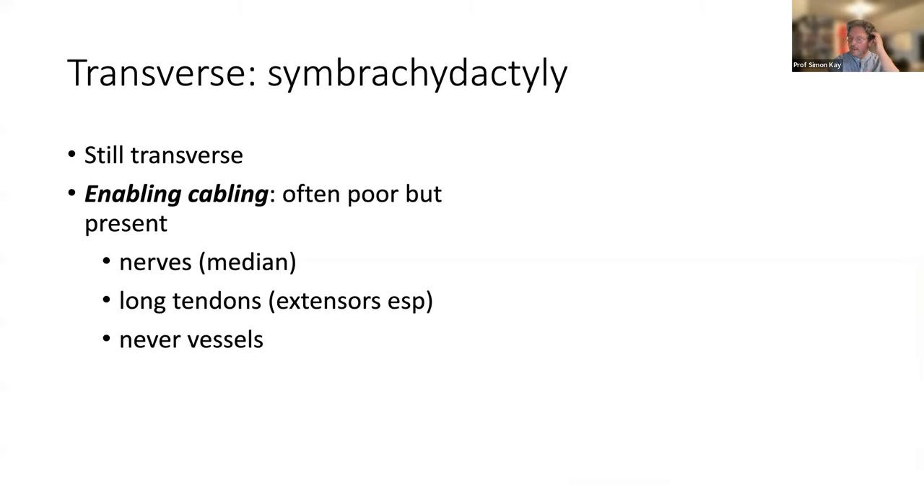The other very commonly seen form of transverse absence is synbrachidactyly. I prefer the term 'transverse absence,' but synbrachidactyly is here to stay. It's still transverse — the longitudinal enabling structures are present but often very poor. The nerves include the median nerve, which is often very poor, while the ulnar nerve is usually better.